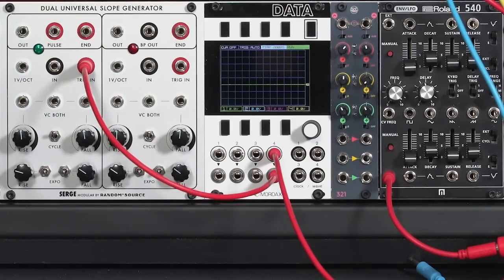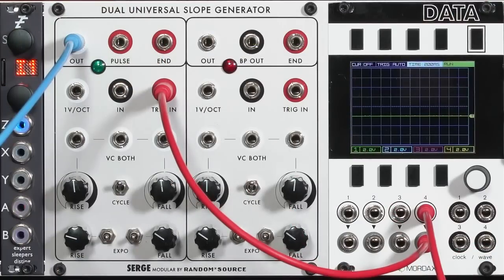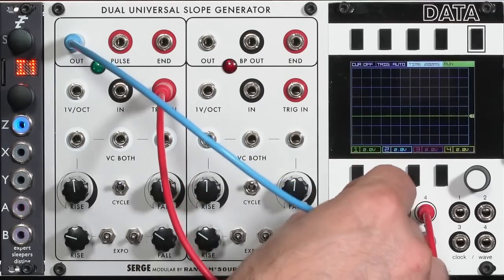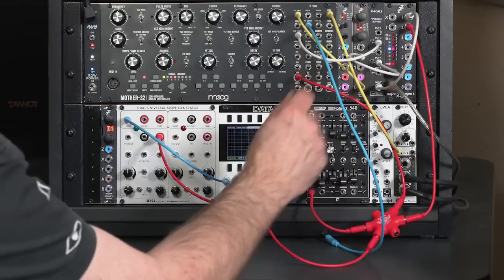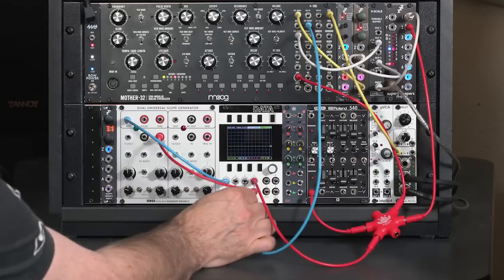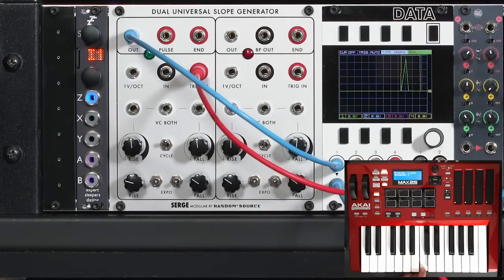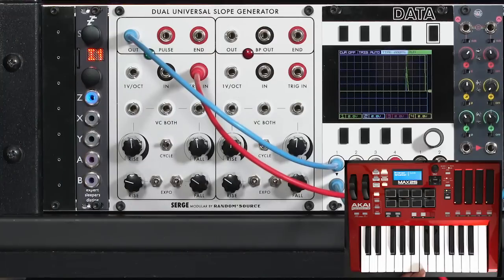For this exercise, I could be using either half. Let's take its output and run it into one of the channels on the data module. Since I'm taking the side with the green LED, I'll plug it into the green trace on data, and take my patch cable going to my VCF cutoff as the output. This acts as a mult or a through. When I press the key, you can see we're getting a short little burst.